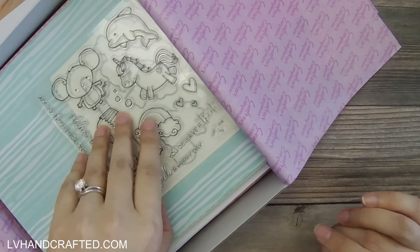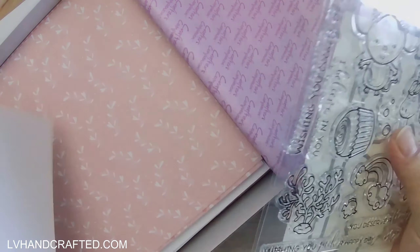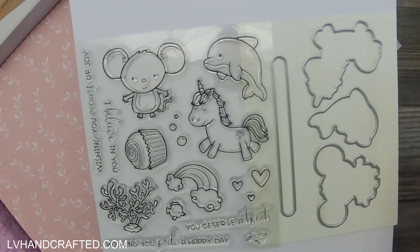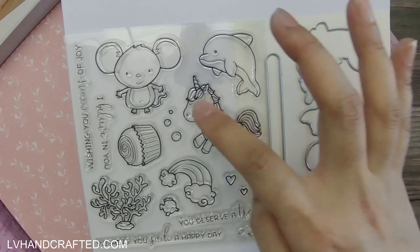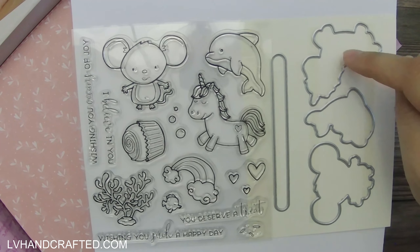So the main attraction is this combination here. You get the stamp set with these really adorable characters and then the coordinating dies to cut out the three main characters — your mouse, your unicorn, and your dolphin. So you have those three dies here.